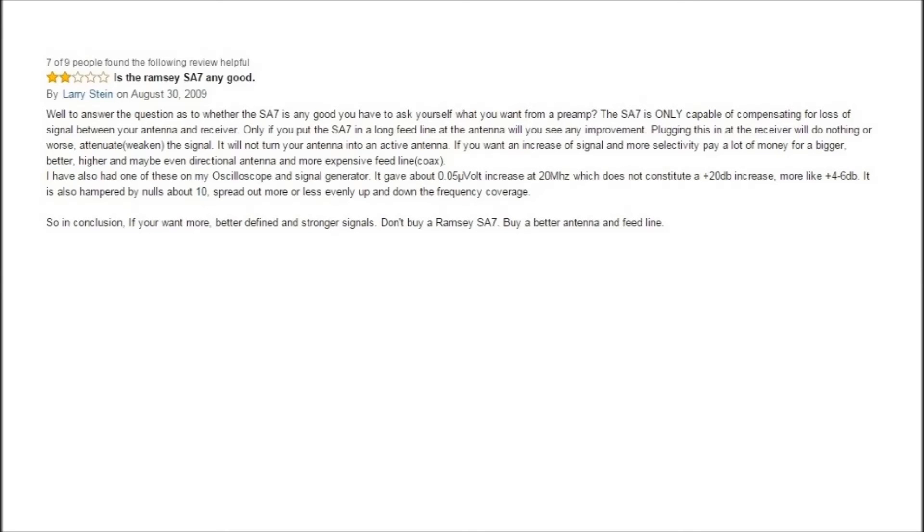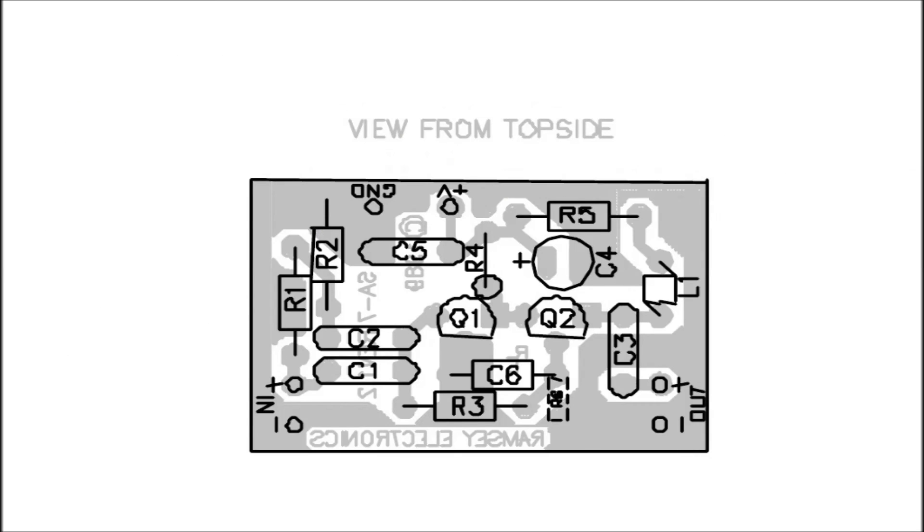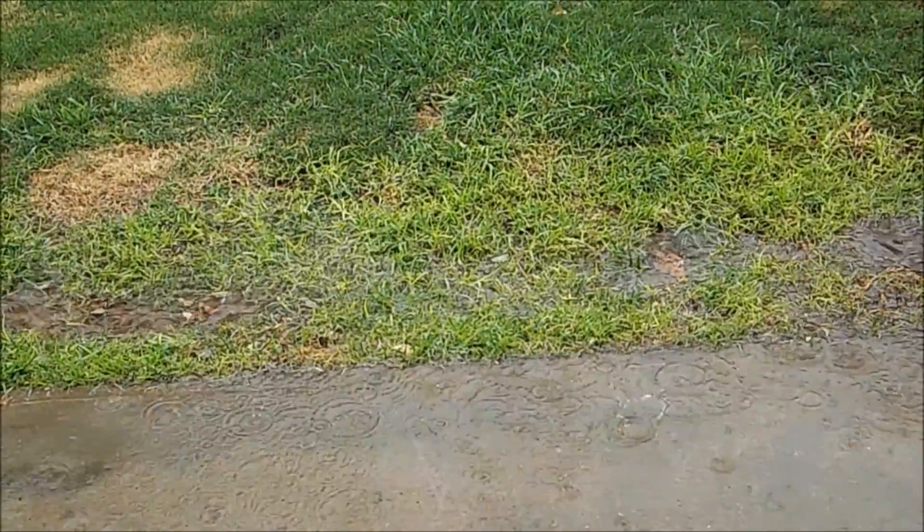There seems to be a bit of contention on the internet regarding the circuit design, with people claiming that it works very little or not at all. As you've seen from the earlier examples in this video, it does work and works quite well. There isn't a huge degree of difficulty in building this kit, but there is a surface mount resistor on the underside of the circuit board which could give a little bit of trouble. Anyway, that's the end of this experimenting with the device.